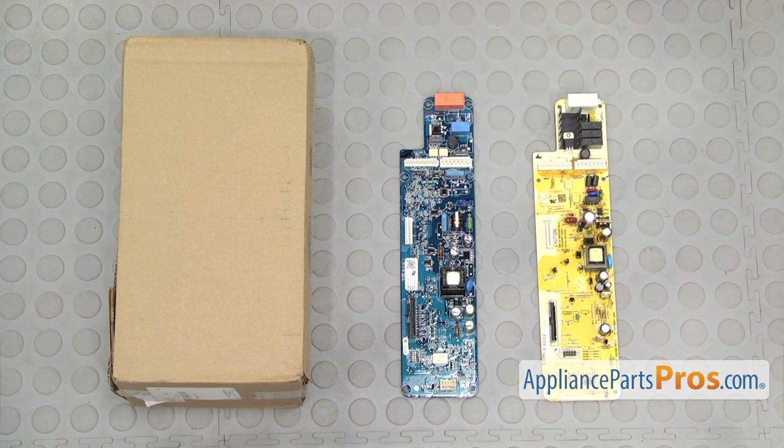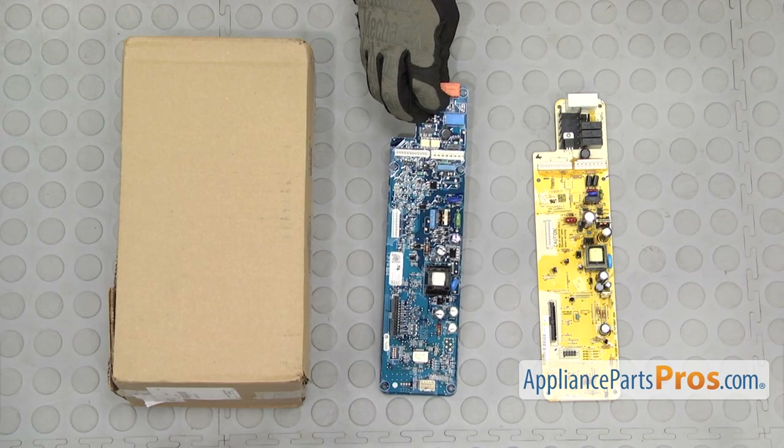Here's the old main control board next to the new one. If you already have one of these, great. If not, you can get it at AppliancePartsPros.com.